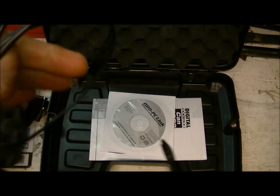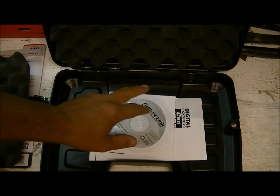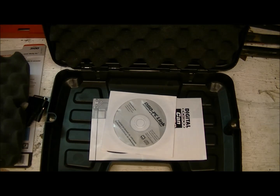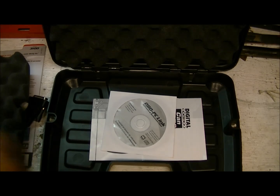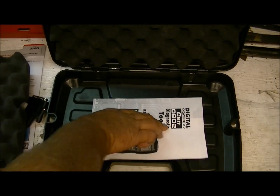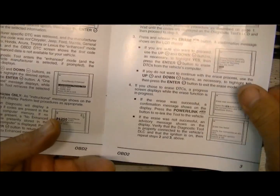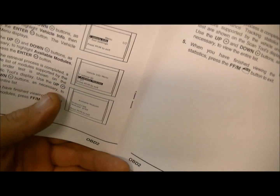You get a USB cable that hooks into your computer, OBD PC-link software, and reference files. Free updates are included for the life of the tool — however long you own it, you get free updates. You also get a quick reference guide covering how to power on the unit, how to plug it in, DTCs, freeze frame, erasing trouble codes, and enhanced DTCs.